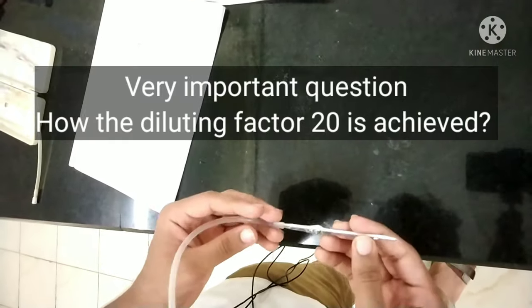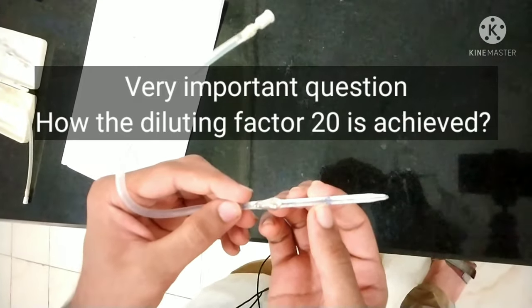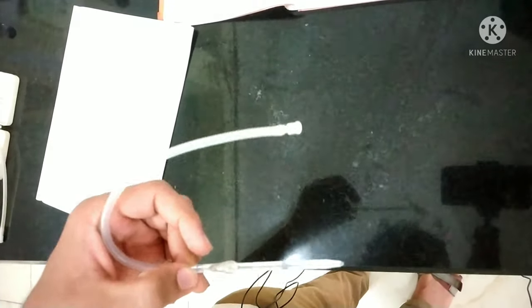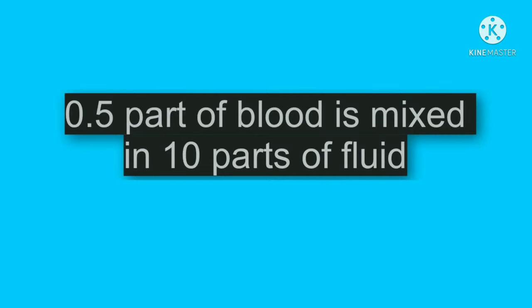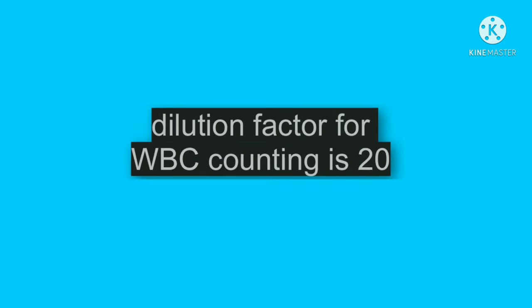Now I will explain how the diluting factor of 20 is achieved. First you take 0.5 ml of blood and then you add diluting fluid up to the 11 mark, then discard some amount of fluid from the pipette. If you multiply by 2, then 1 ml of blood contains 20 ml of diluting fluid. That is why a diluting factor of 20 is applied.